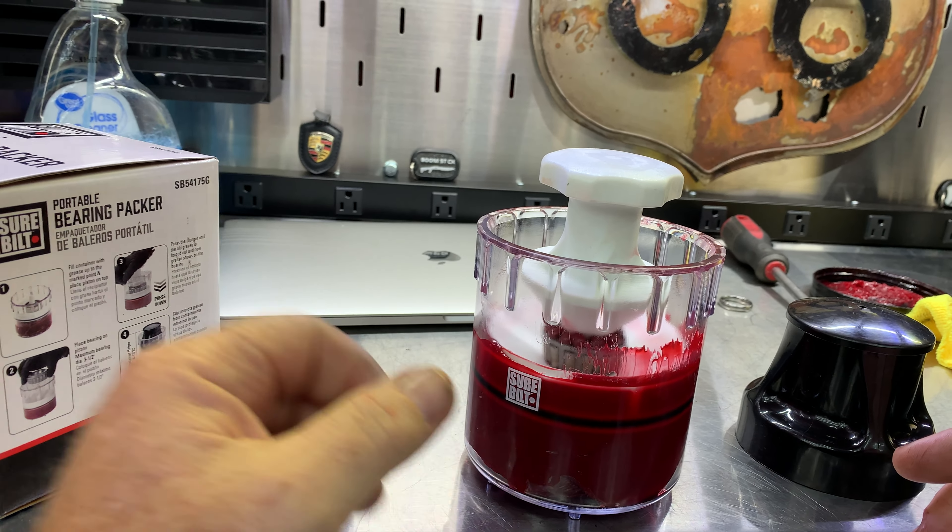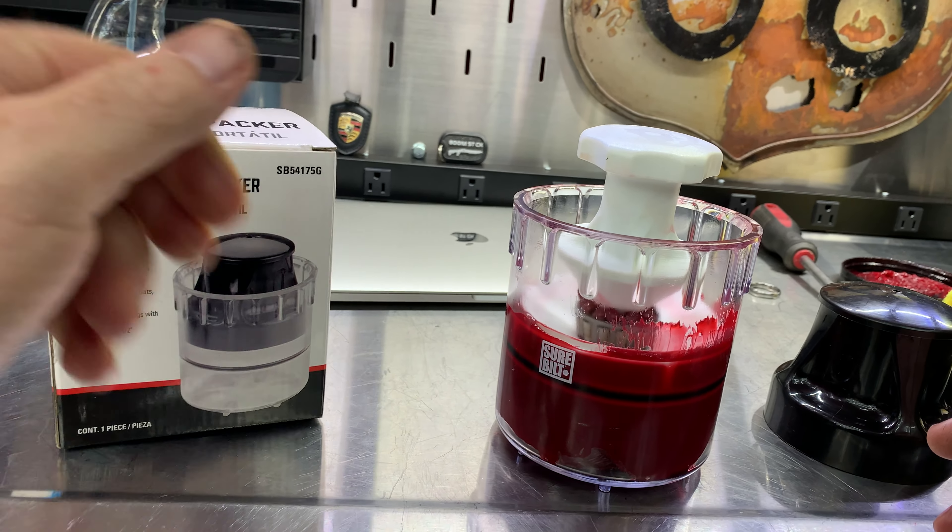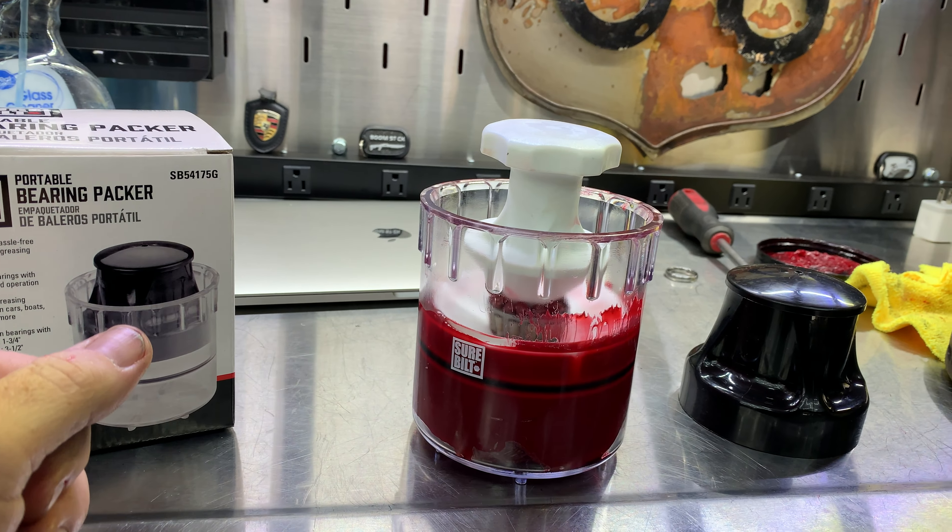I think it's a pretty good purchase. It's a new product and I like it. I recommend it.